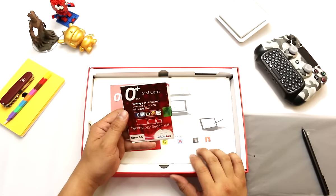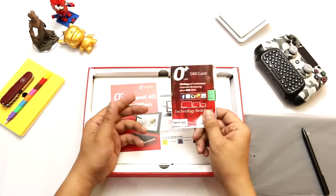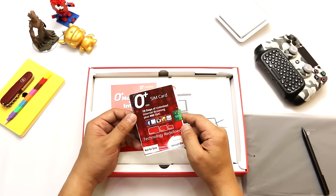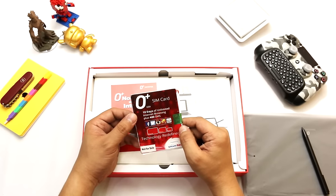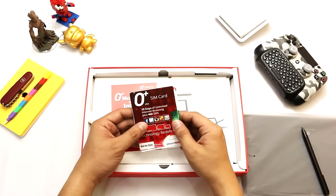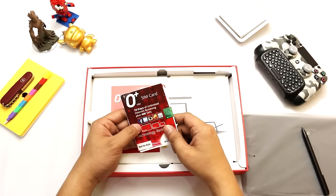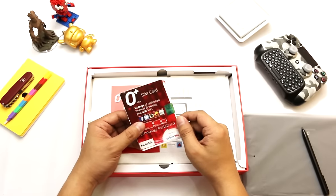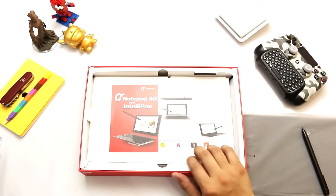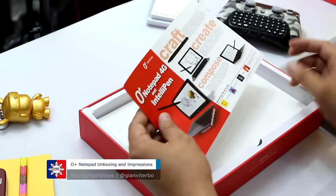What we got is an Oplus SIM card, which is basically powered by Smart Bro. You put it in the Oplus USA Notepad and it gives you 10 days of unlimited internet surfing plus 400 SMS. It comes pre-cut and is available in regular, micro, and nano cut. Since this one accepts micro SIM, just cut the regular one to micro size. It is not for sale — it is included with the Oplus USA Notepad.